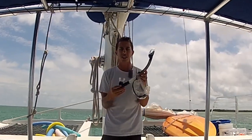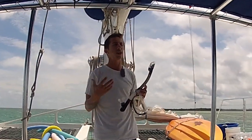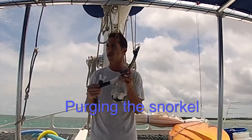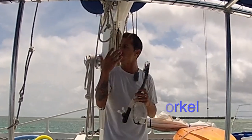The rule of thumb for breathing through a snorkel is a nice, slow, long inhale, and then a quick, forceful exhale. The reason for that is if you get water in the snorkel, the quick and forceful exhale will clear the snorkel of water.